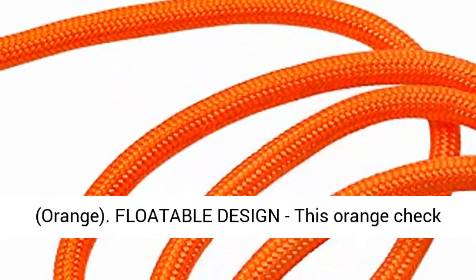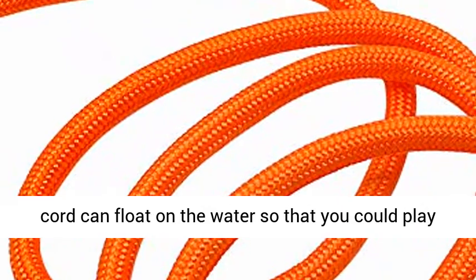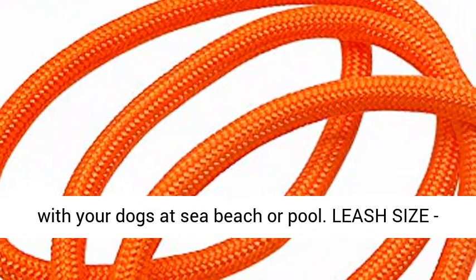Floatable design: this orange check cord can float on the water so that you could play with your dogs at sea beach or pool.